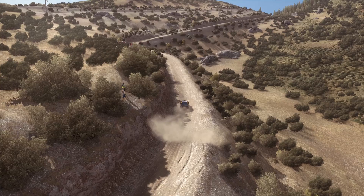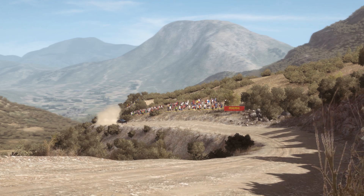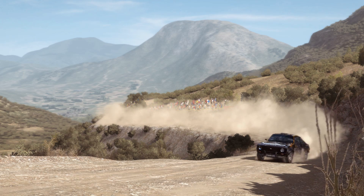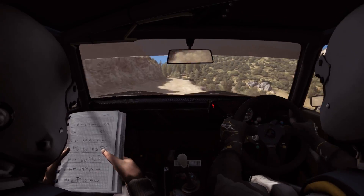Left 6. Left 6. Left 6 and left 6, 110 out.